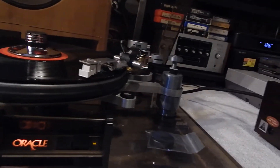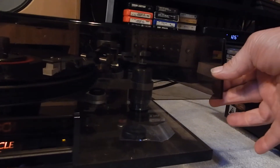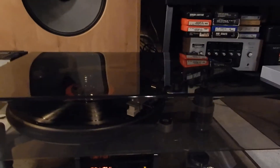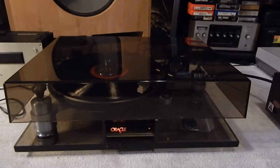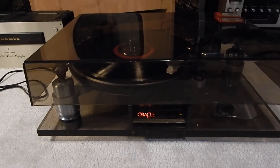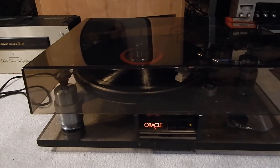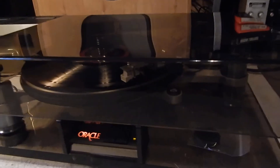I'll put the dust cover down here really slow. Very nice unit all together — any questions please email. It is an original Oracle dust cover, and it is original. Thanks for watching my video.